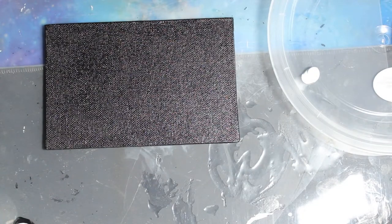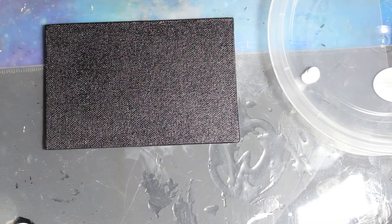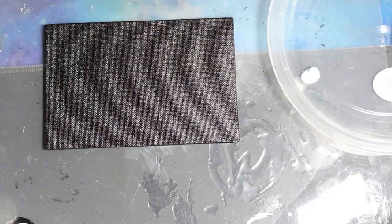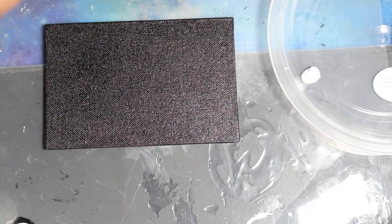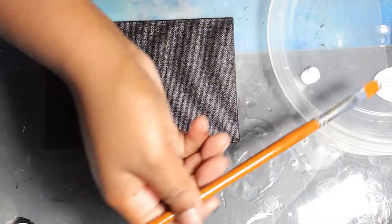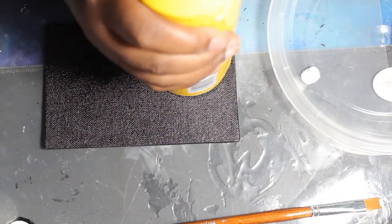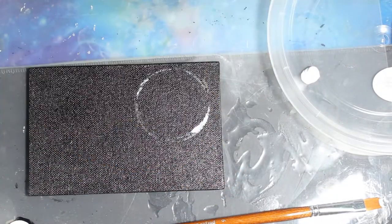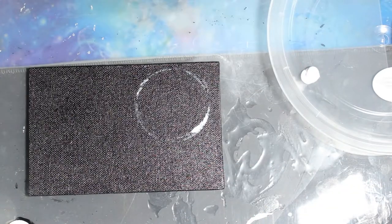For the big circle I'm using my Got2b Glued spray bottle, and also paint lids, shampoo lids, and conditioner lids. I'm just taking the bottom of those items — which is circular — painting it with white paint, and dipping it onto the canvas. Honestly, if you're good at drawing circles you can freehand it, but I'm not, so I outlined it and pressed it down.